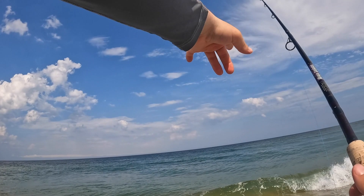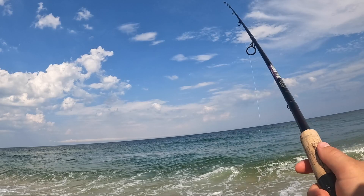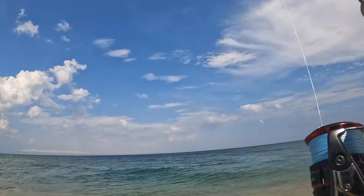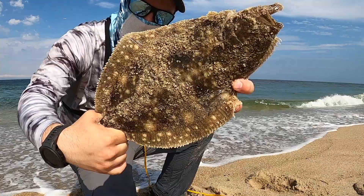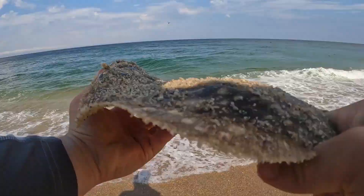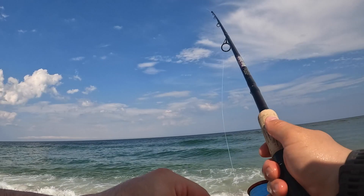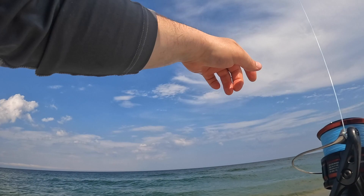Right in the first spot that we thought looked good. We got a little point, and on this outgoing tide there's a nice little drop off right here next to the sandbar. So it seemed like the first spot we picked is holding fish. That's a fluke — 16 inches, beautiful fish, let him go right away. See ya bud. Three for three — three casts, three fluke! How are we going to keep this going?